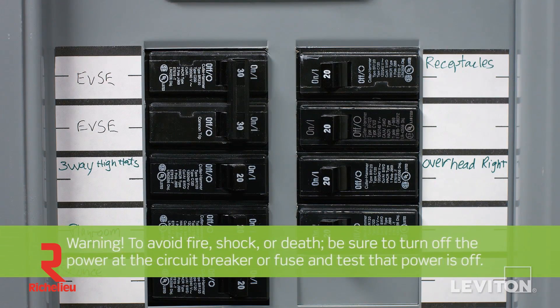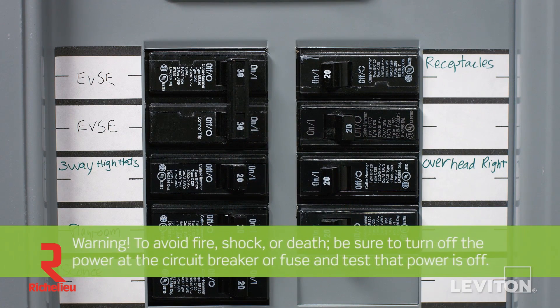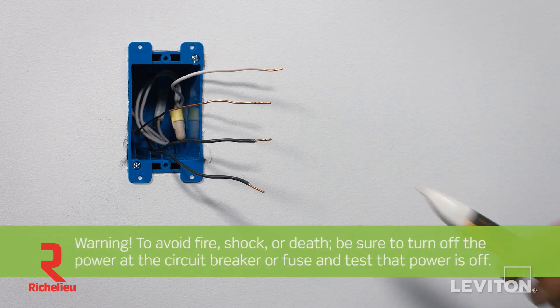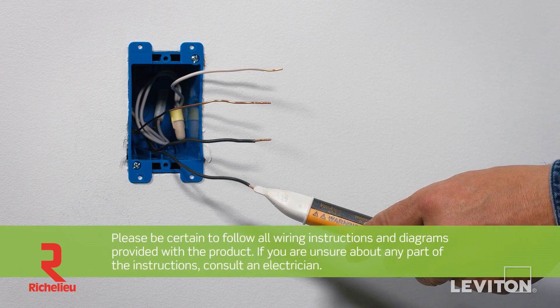Warning: to avoid fire, shock, or death, be sure to turn off the power at the circuit breaker or fuse and test that power is off before wiring a device. Use a handheld voltage tester to confirm there is no power.